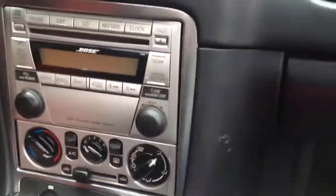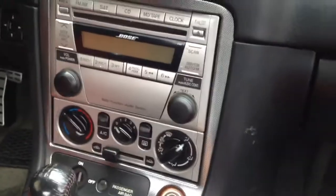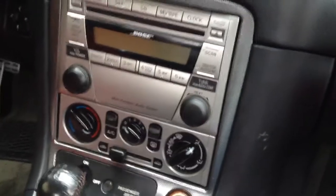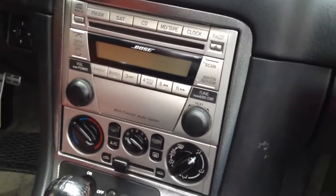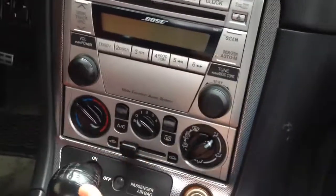This video shows how I installed a GTA car kit so I could plug in my iPhone or iPod into my 2004 Mazda Miata, because this old radio doesn't come with an input.